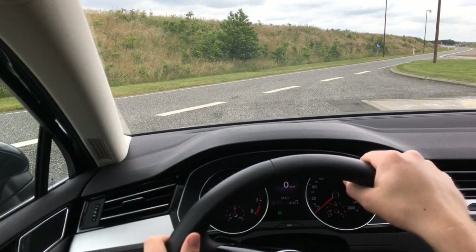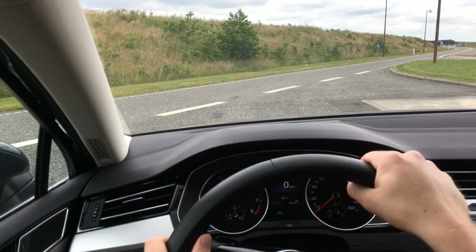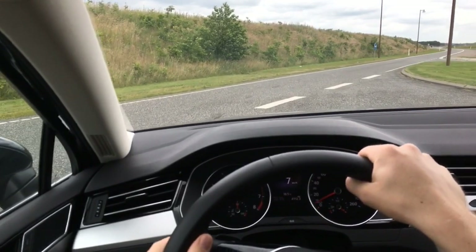I'm driving a VW Passat, the B8 model from 2016, which has ACC — adaptive cruise control — and also a fully automatic gearbox, the DSG. That means the car will brake, accelerate, and change gears on its own, so let's give it a spin.